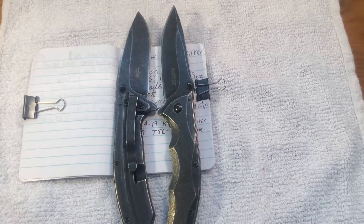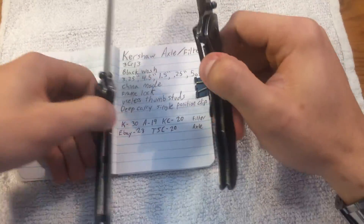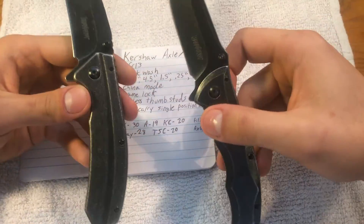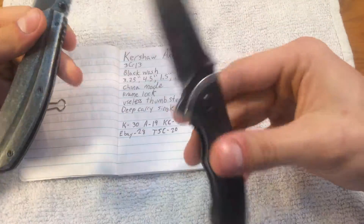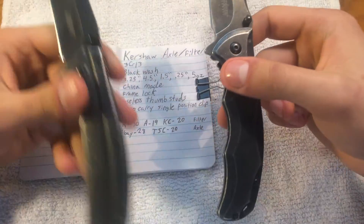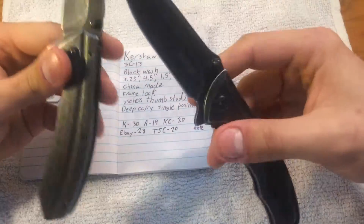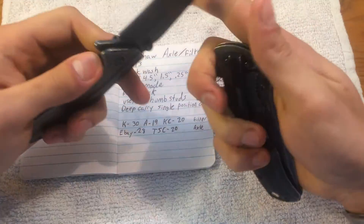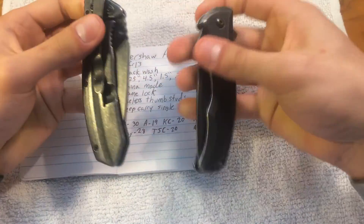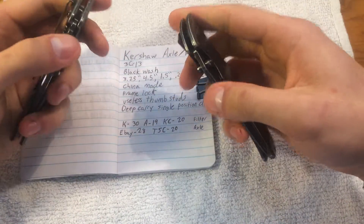What up, you weirdos? Dave here, and I like knives. Today we have a double feature, because I love y'all so much. We have the Kershaw Axle on my right, and the Kershaw Filter on my left. As usual, both of these are budget Kershaw flippers, because I'm cheap, poor, and bad at controlling my impulse buying.